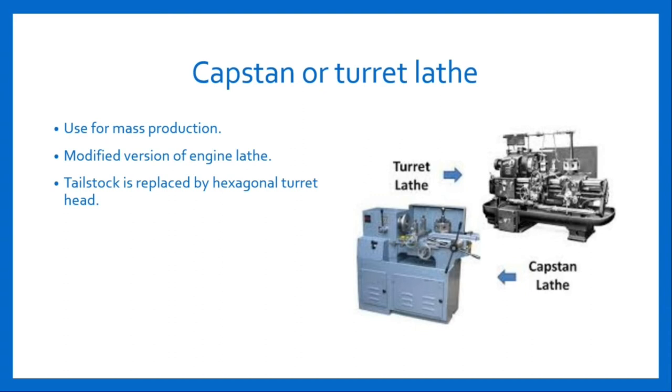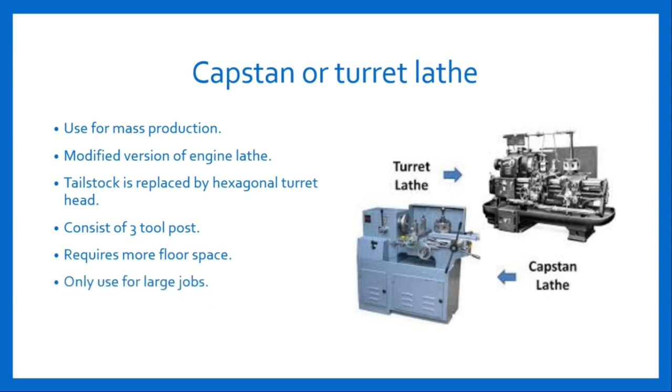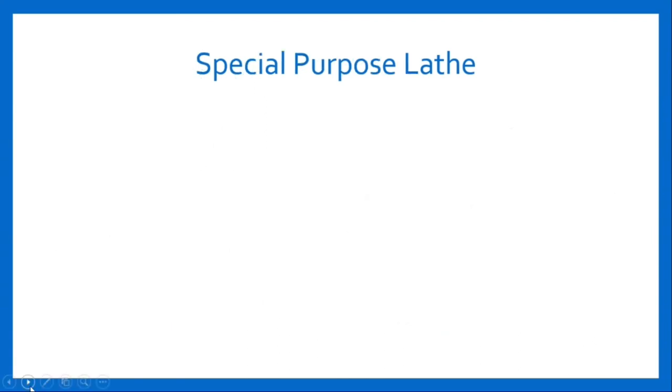These operations are performed in a sequence without changing the tool manually. After each operation, the turret rotates. It also consists of three tool posts. It requires more floor space than other lathe machines. Capstan and Turret lathe machine is used for only large jobs. The main advantage of using Capstan and Turret lathe machine is that even a less skilled operator can do the job.